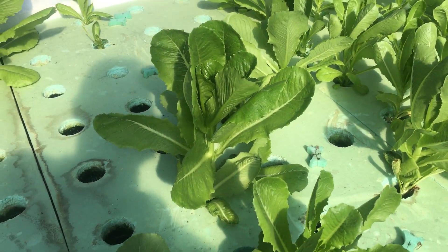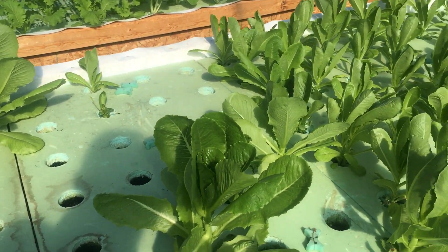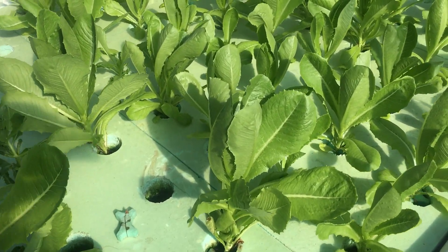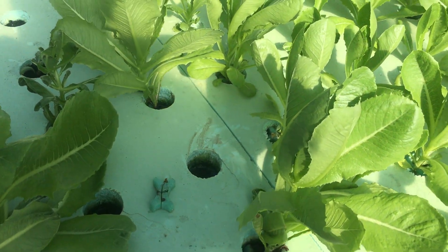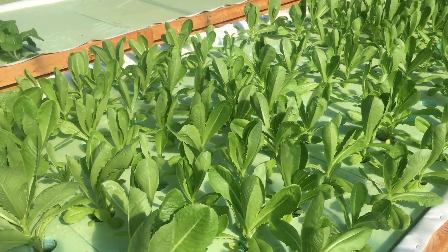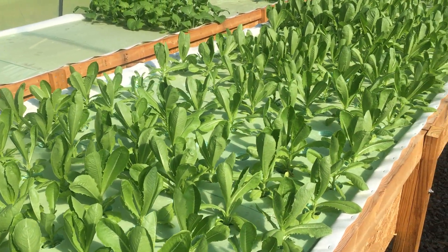These were done in about four weeks — just the first week for germination and getting them into the system, and then getting them out here and they grow. Three weeks later you've got a harvestable lettuce. These were done in grow grips, so it's a really cool system. I like growing those a lot. From Johnny Seeds, it's a really good seed and a really good plant.